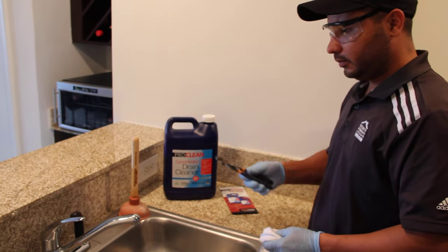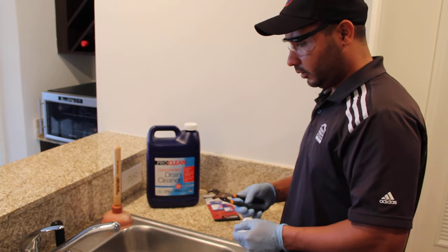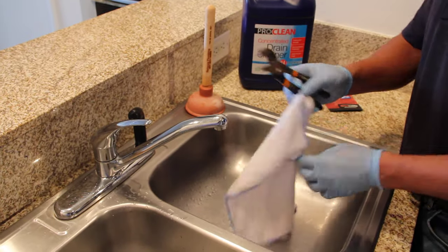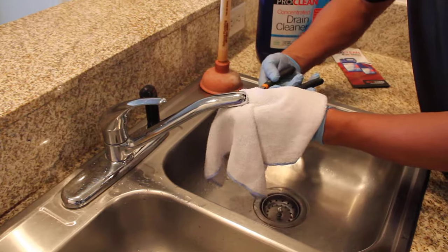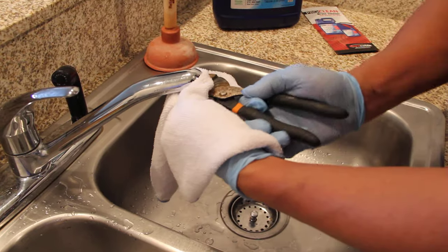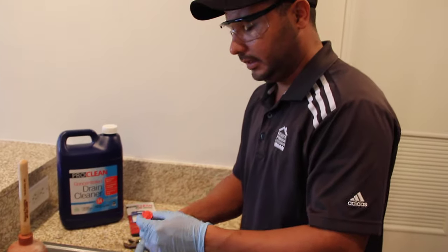You're going to use a pair of channel locks or non-teethed pliers. But if you don't have those, being that you're a homeowner, just use regular channel locks or pliers. Put light pressure on it and just turn to the side and unscrew it. That will avoid any damage if you're just going to clean it.